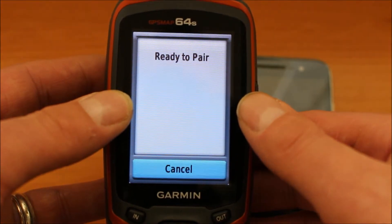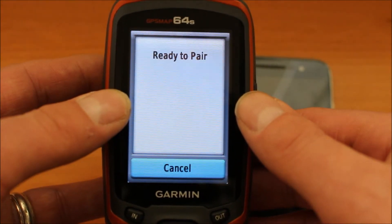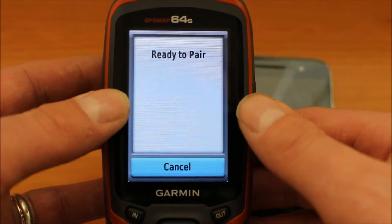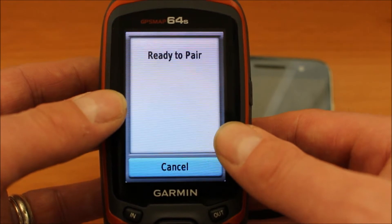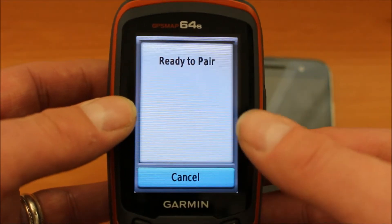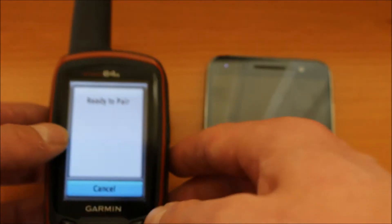So you leave that on ready to pair. If you've tried to pair the GPS before, when you go into that Bluetooth menu you would have an option of pair device — you would select that and then press enter — as long as you get to this ready to pair screen on the Map 64S.